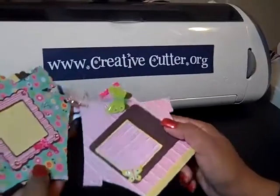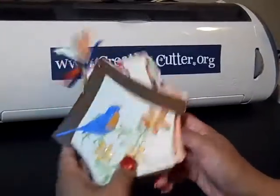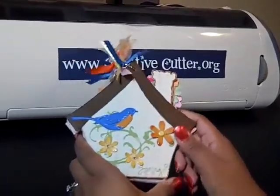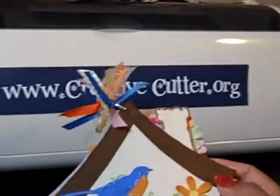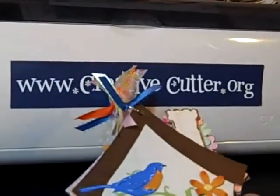Just a quick little mini album that can help get you in the mood for spring. I hope that you enjoyed it. If you would like to post a comment please do so — it helps others know whether this video is worth watching. And if you have any questions or want more information on the projects I create, feel free to visit www.creativecutter.org. Thank you.